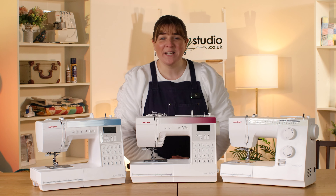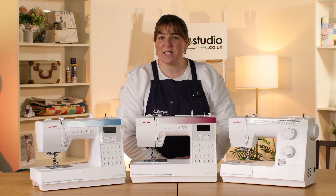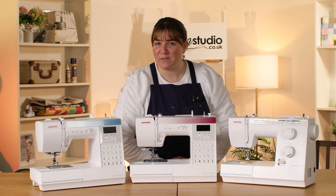Hi, I'm Anna at the Sewing Studio and in this video I'm going to give you a quick overview of the Janome Sewist range of machines to help you decide which one is right for you.